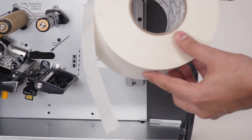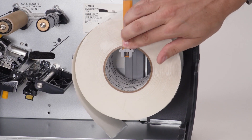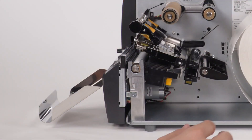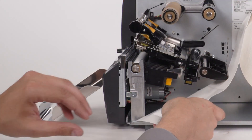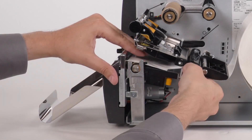Place a roll of media on the media supply hanger. Push the media roll back. Feed the media under the dancer assembly, through the media sensor, under the printhead, and through the cutter.